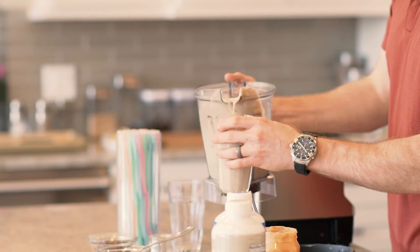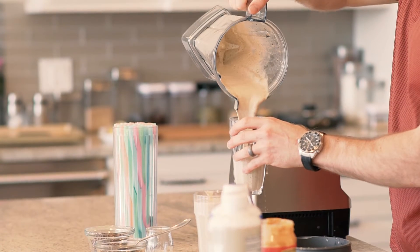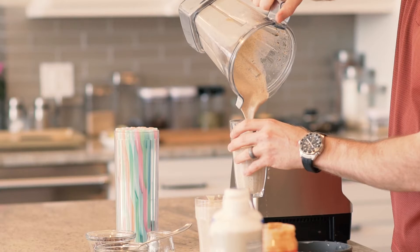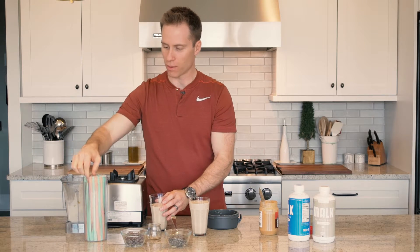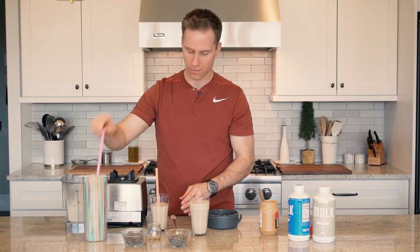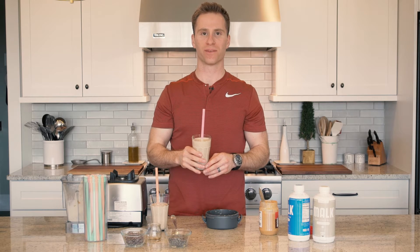And it looks like cookies and cream. Grab a cool colored straw and you got your peanut butter bomb smoothie. Enjoy.